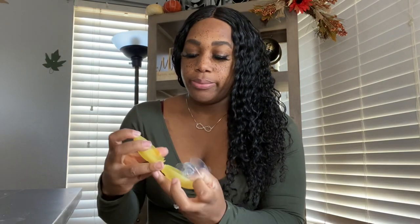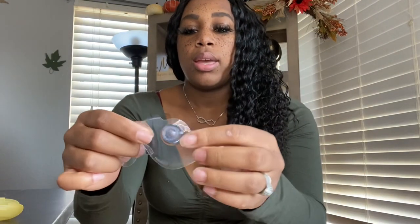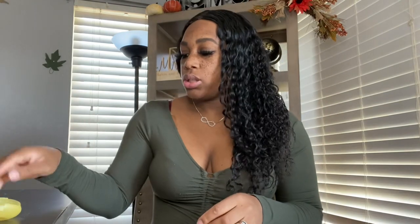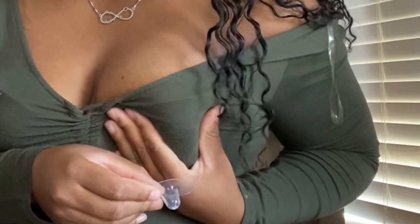First of all, this is the nipple guard that I have. It came in this cute case so that you don't lose them, and it came with two. They look like this and they're half cut. So I'm going to show you how to put them on. What you want to do is grab your boob and squeeze milk into it. Squeezing your milk is going to lube it up — your milk is the best lubricant.